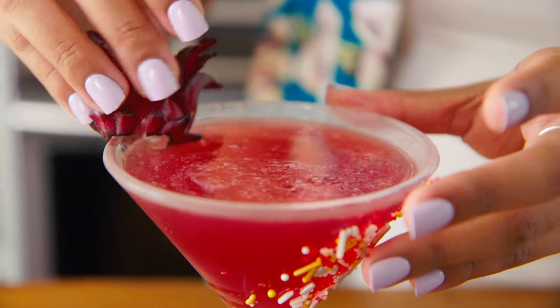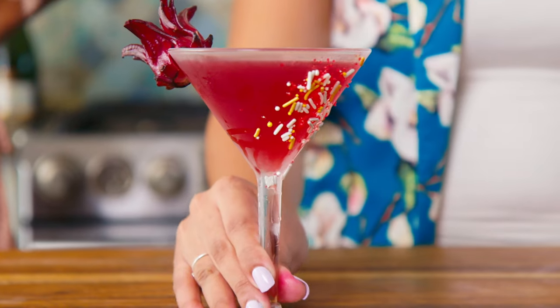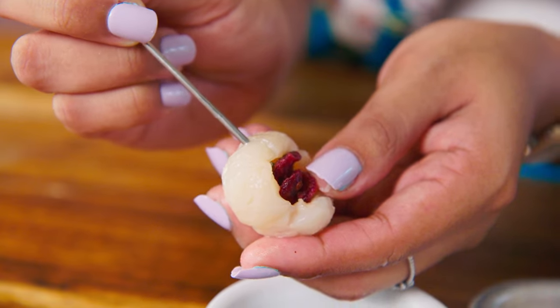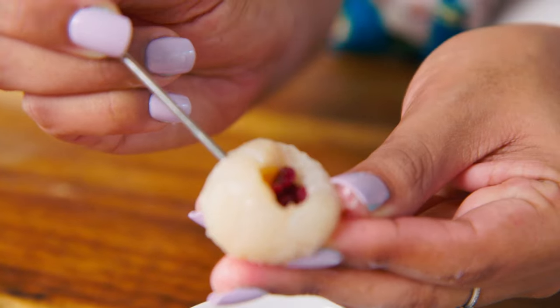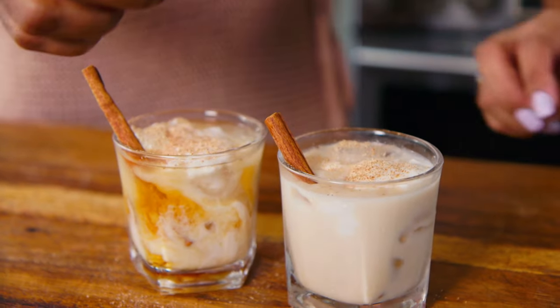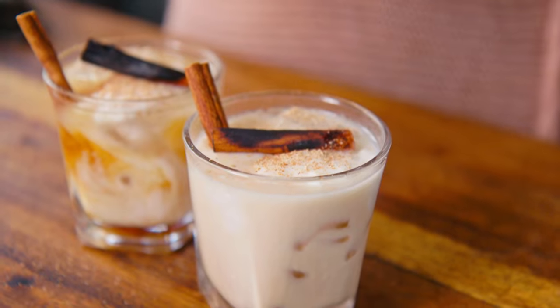Hey guys, Chef Sam here, welcome back to Sam's Food Chronicles. I'm taking you through 12 days of Christmas with some of the most awesome curated recipes. Today we're doing something special — as part of that series, I'm going to share three cocktails that are super easy and super festive. They will give you all those spirited Christmas feels. This is my friend Nicoleena, an expert mixologist, and today we're going into a few cocktails for the season.